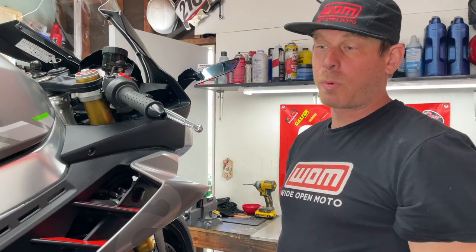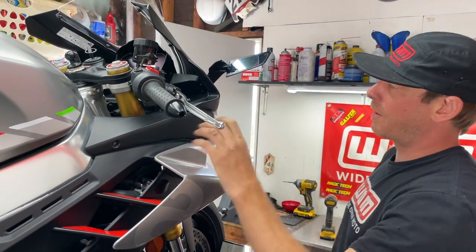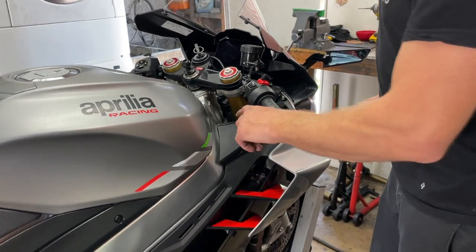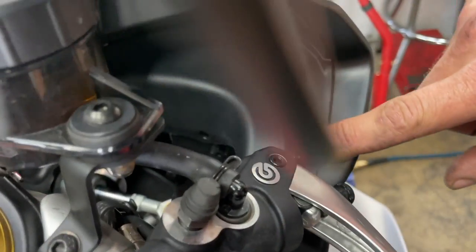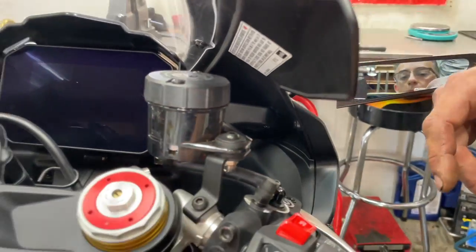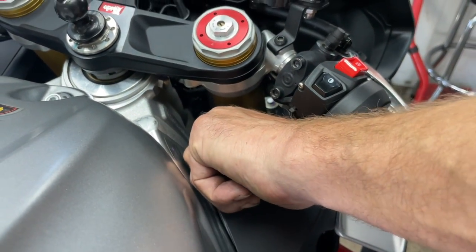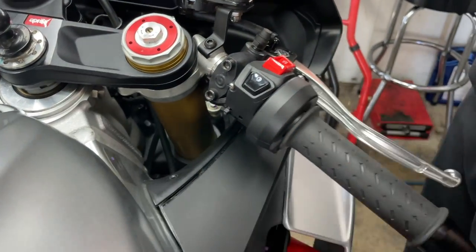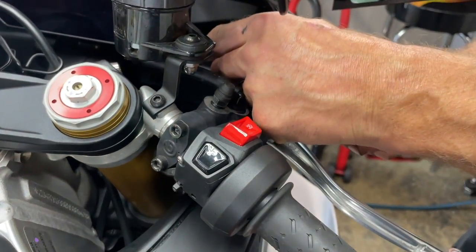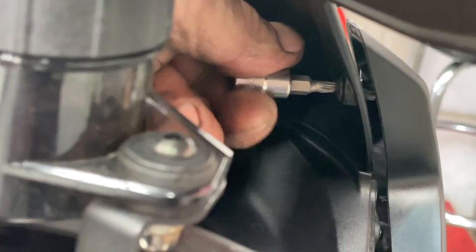We've got one all the way up here at the top underneath the fairing and this one is going to be a three millimeter Allen head. Right now we're going to bring the lift down just a little bit so we can get to some of these inner dash fairings. We've got a couple more over here still holding this side fairing on — one right here, another one right here under the front brake lever, and there's also one more back here which is going to be a Torx bit. We'll take these two out first and then come back to the last one. We're just using a hand tool here — it's a little bit tight to get in there. This is a T20 for the bolt right in here.